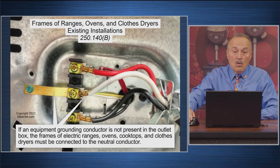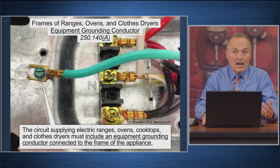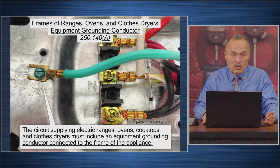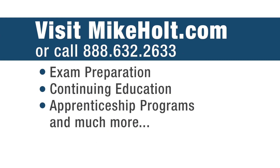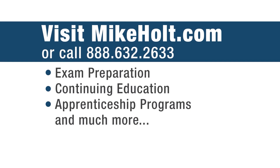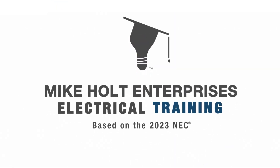So you will have some houses with three-wire cords — that's existing. That's what 250.140B is about, whereas 250.140A is a brand-new installation: four-wire cord, equipment grounding conductor separated from the neutral conductor. With a three-wire cord there's no equipment grounding conductor — they'd be tied together. So now you can take the test.